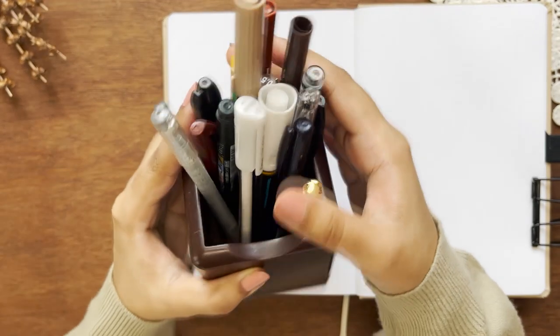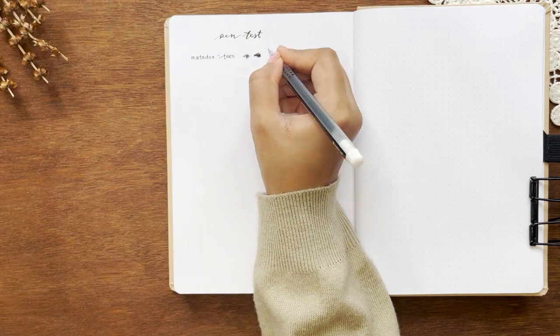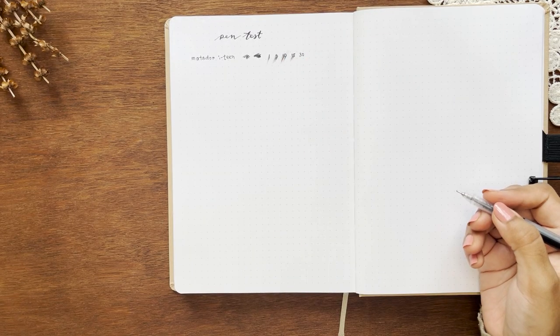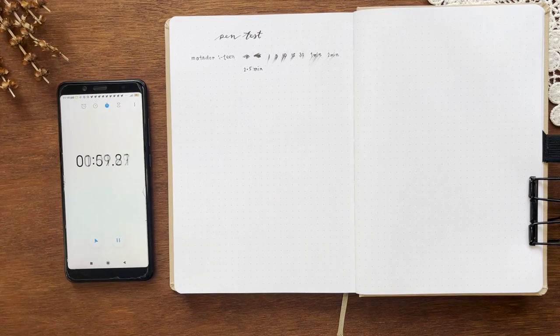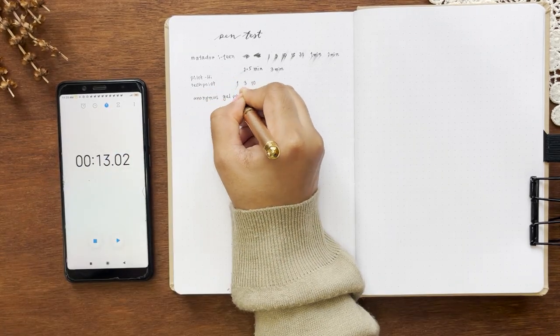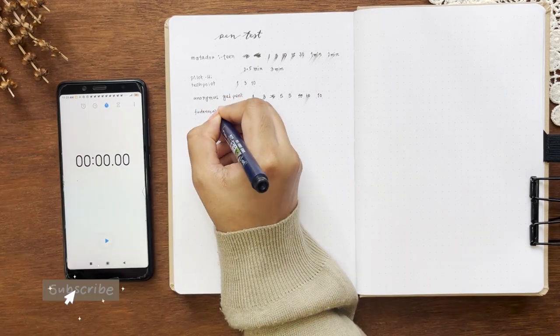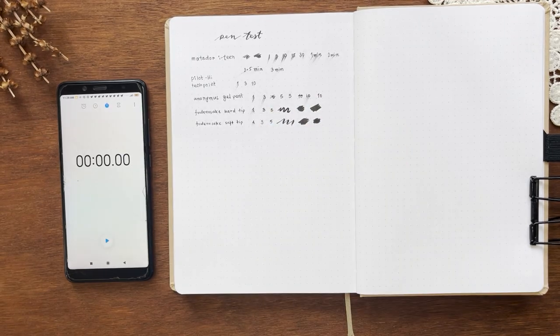Let's do a pen and ink test. I've collected a bunch of pens and I'll check for smudging at one second, three seconds, five seconds, ten seconds, thirty seconds, one minute, and up to ten minutes. Starting with the Matador black gel pen — as expected it stopped smudging after three minutes. The Pilot Hi-Tec-C gel pen didn't smudge after three seconds. Then I tested Tombow Fudenosuke hard-tip and soft brush pens, which soaked after three seconds only.